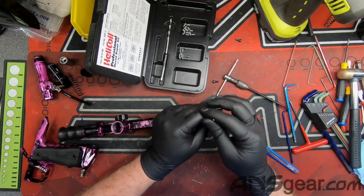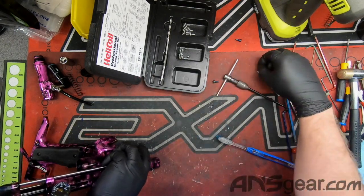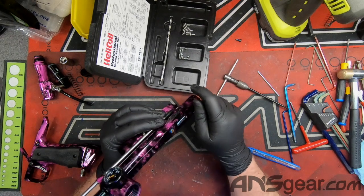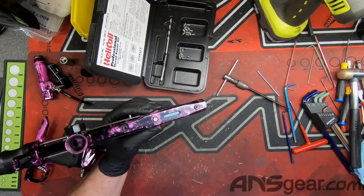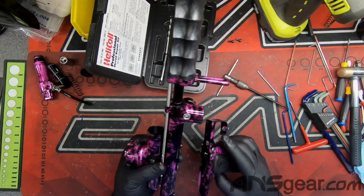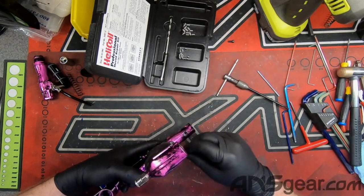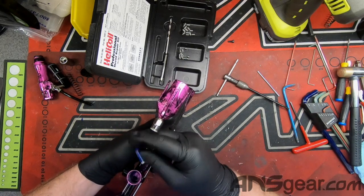We'll put our tool in there and tap it real quick — and then our piece falls out right there; it breaks off as it's supposed to. That allows our screw to thread in, and it will never go bad again. The insert will not go bad — if anything you'll strip out the screw, but you'll never ruin the insert. These helicoil sets you can find all over: McMaster-Carr, and all sorts of other spots. They come in all sorts of different sizes and configurations.